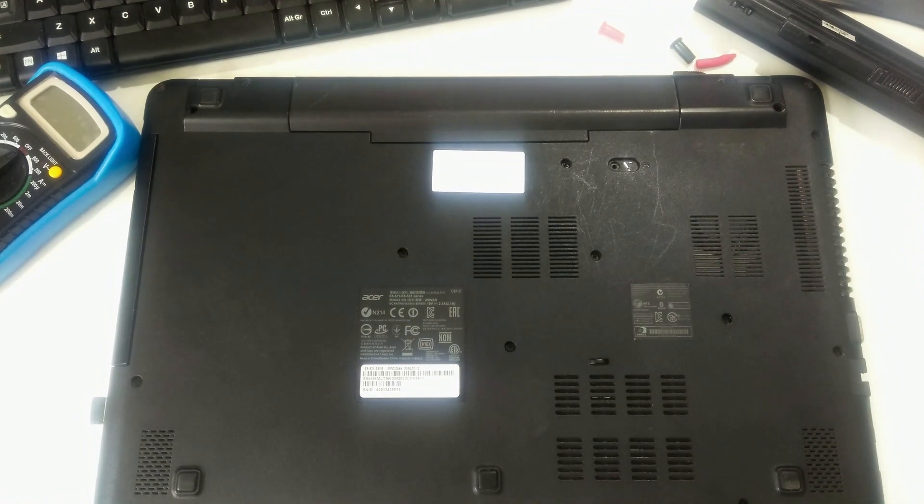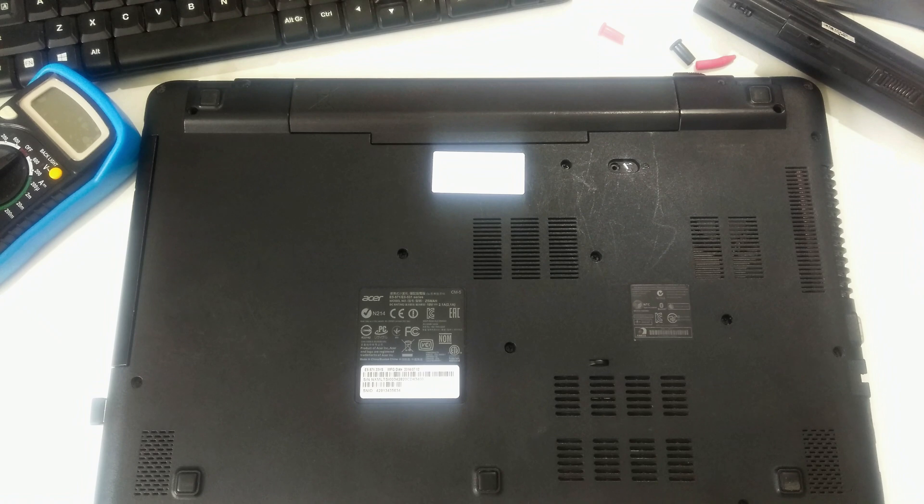You can also replace the individual cells inside the laptop battery, because new laptop batteries can be very costly. Before performing this repair, please listen very carefully — perform this repair at your own risk and responsibility. Also, ensure that you read and understand the terms of your computer's warranty.